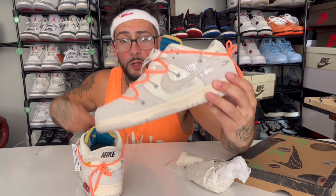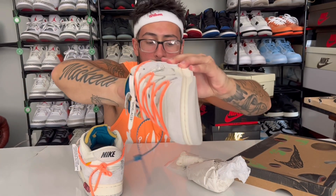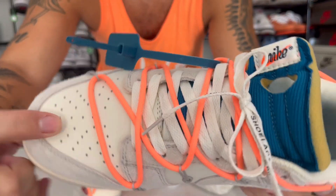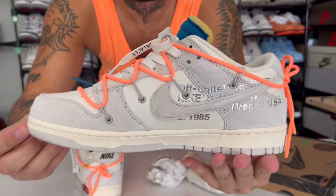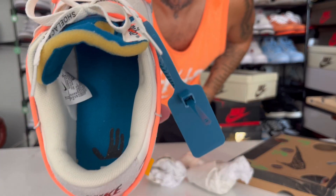Incredible — the quality. Take a look at the toe box on this one. Let me pull out the paper. Insane. This shoe is incredible. I will say go half size up.